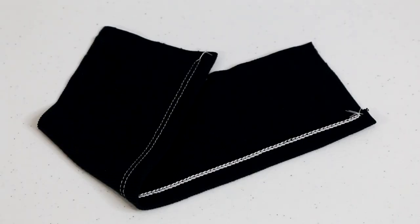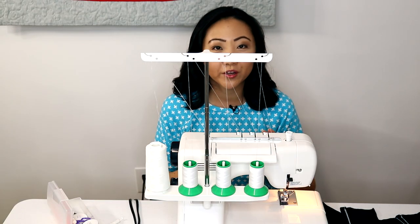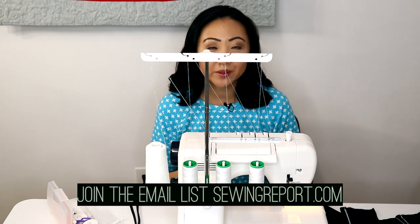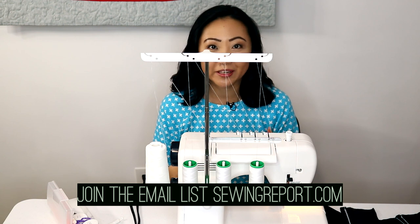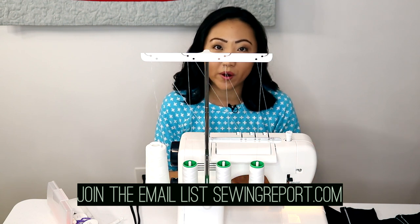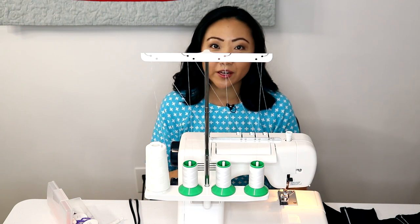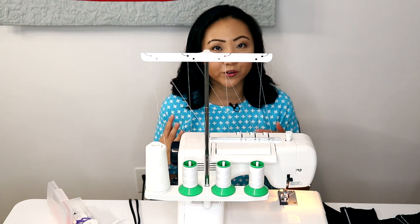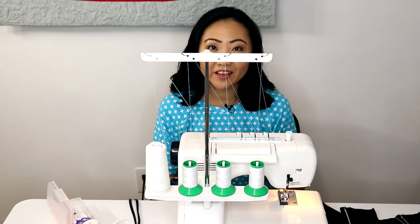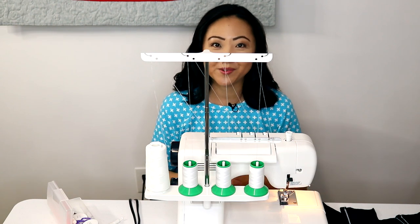And those are the three most common stitches I use the cover stitch machine for. If you also have a cover stitch machine, let me know what you use yours for. Do you have any challenges or tips to share? Feel free to comment. If you like this video, give it a thumbs up and subscribe for more. I put out one every week and we have a live show and discussion every Sunday at 3 p.m. I've also got a few other cover stitch machine videos, so if you're in the market for one or looking for help, check them out. I'll link them and I'll see you next time for another edition of The Sewing Report. I'm Jennifer Moore.